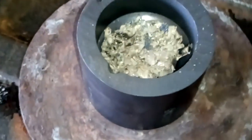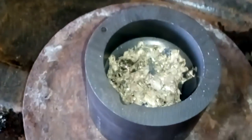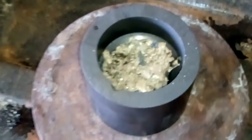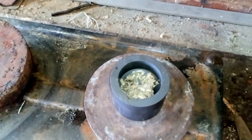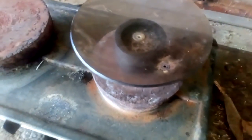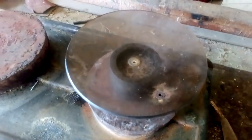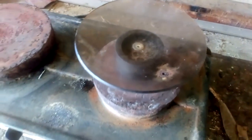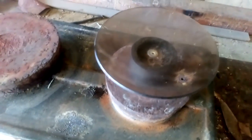Just leaving it longer. The blue stuff doesn't stick to the graphite, so I can let it sit for a long time. I just covered it with a big piece of fireproof glass to make it hotter inside the crucible.